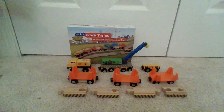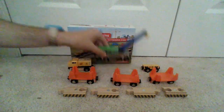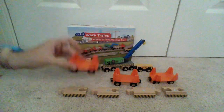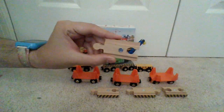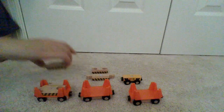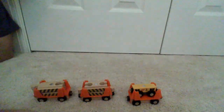So here is the Orbrium track maintenance crew out of the box. It comes with one diesel engine, one crane, one track inspection vehicle, three well wagons, and four pieces of track with magnets on top, two of which are track adapters. The well wagons are designed to hold two pieces of track each or one track inspection vehicle.